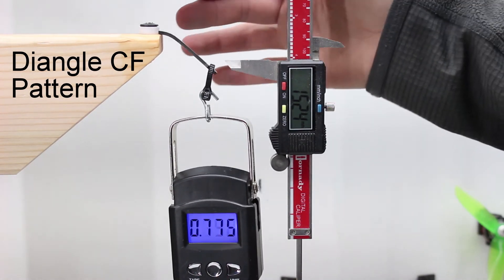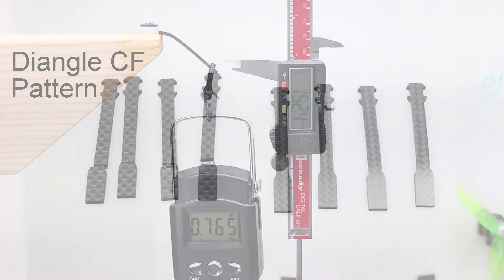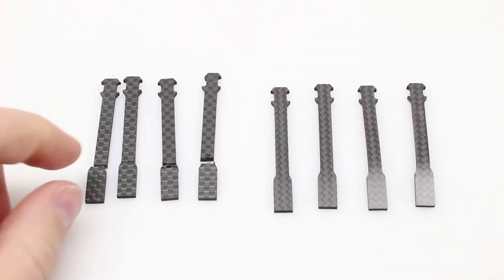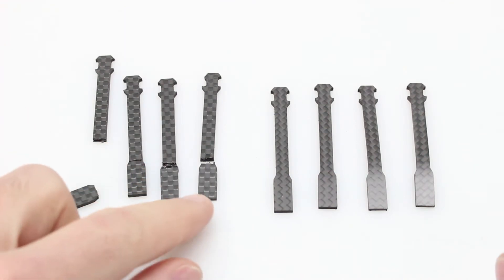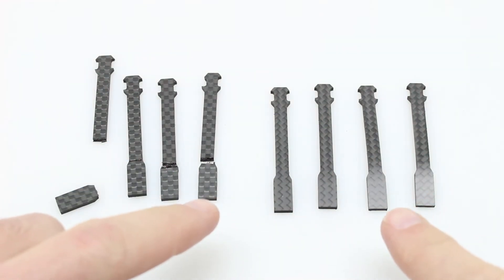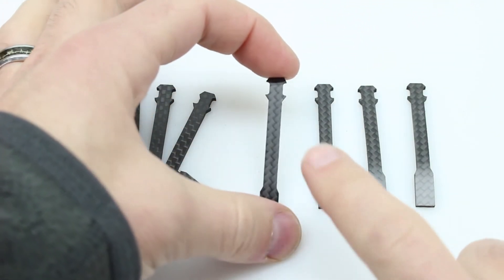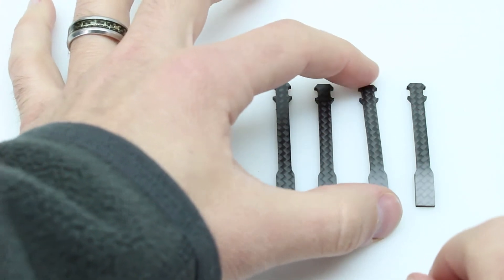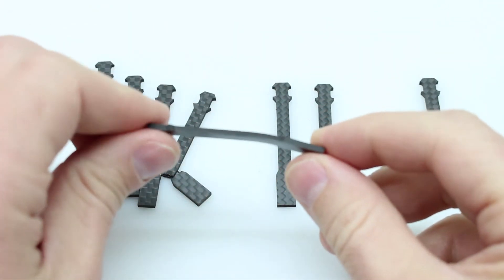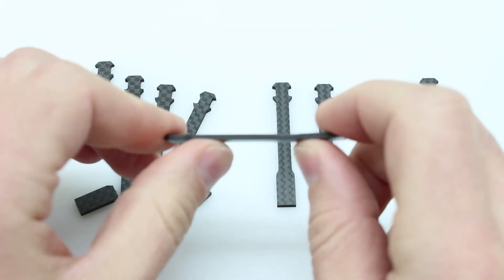That's interesting — this one actually did not break, it just bent. Let's see if that's consistent with the next three. This setup ended up working quite well for all the arms. The straight arms all had a failure at the weak point, and all eight arms are exactly the same — cut from the same plate of carbon fiber and designed so the stress point is in the exact same spot. The diagonal arms just ended up bending a little bit, and if this were an arm on your quadcopter, you could simply bend it back and continue flying.